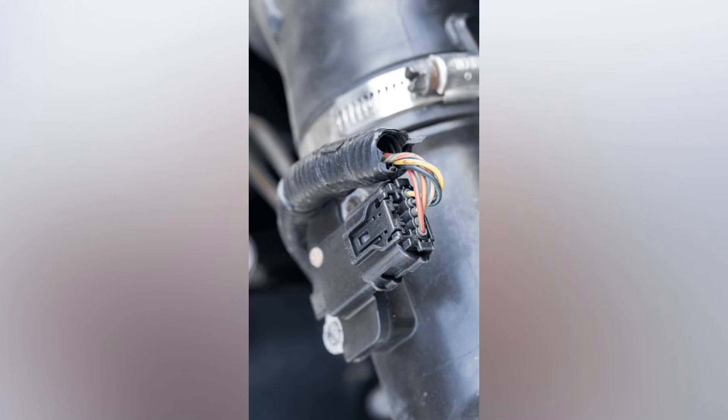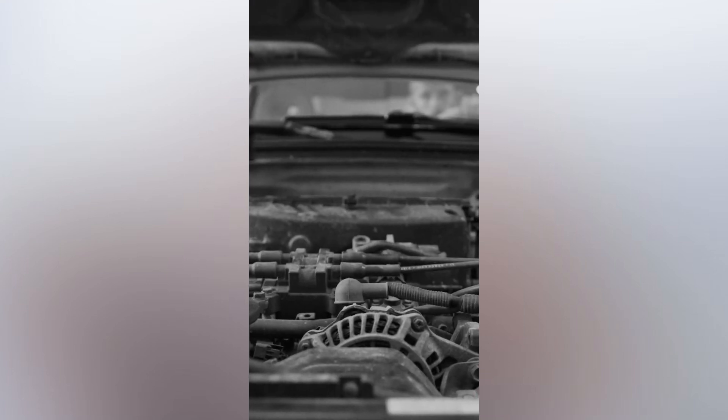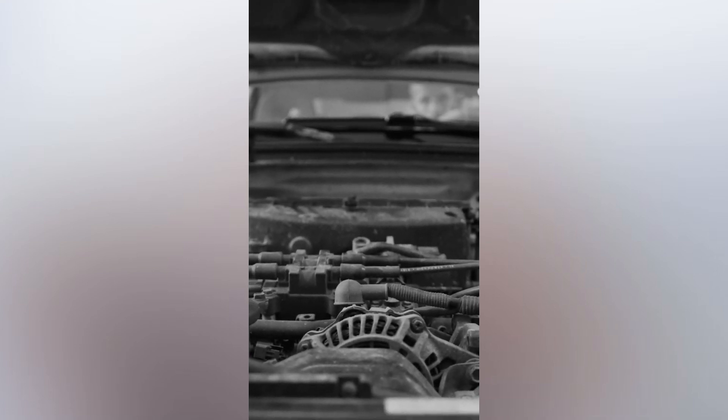If you're getting that sputtering feeling, unplugging the MAF may give you temporary relief, but my experience has been that the engine tends to run smoother with more power, but is terrible at idling and burns fuel at insane rates.